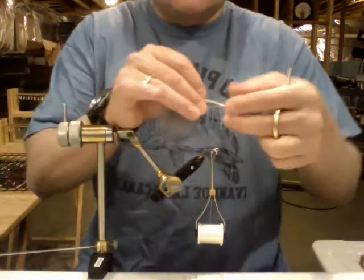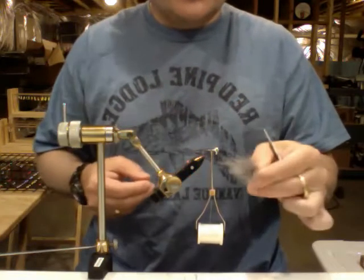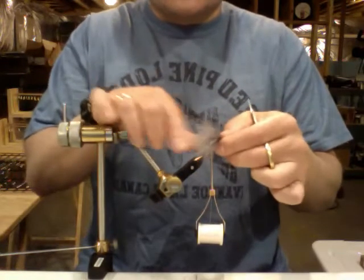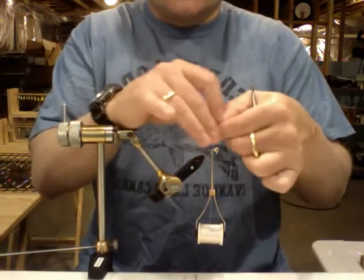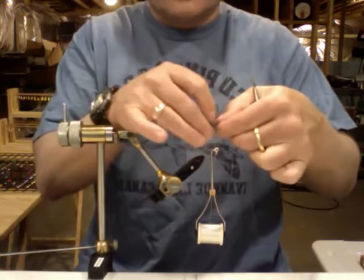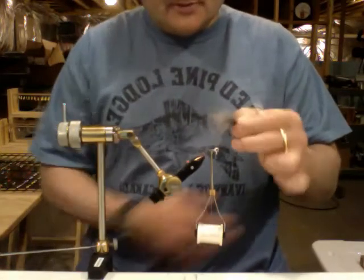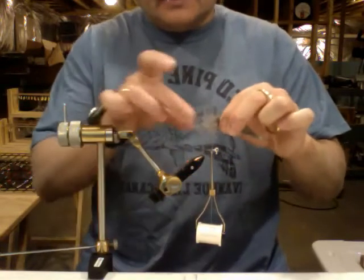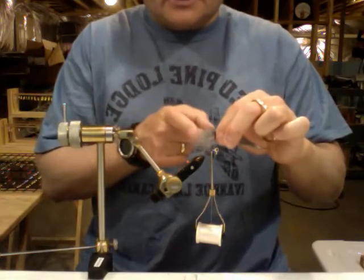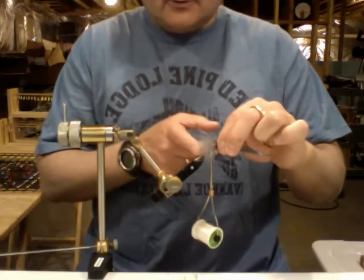We're going to start with our marabou. This looks to be a nice fluffy feather — it's got a lot of nice fullness to it, a lot of surface area that will really collect the water. Once it gets wet and it's in the water it'll undulate with any current, adding a nice little finesse movement even when you're just vertical jigging. You want to measure your marabou to be about the length of your jig — I'm looking for the main bulk of the tail to measure from the front of the jig to the back of the hook.